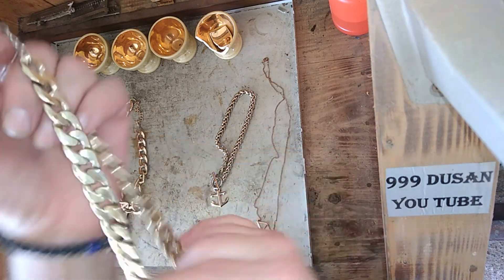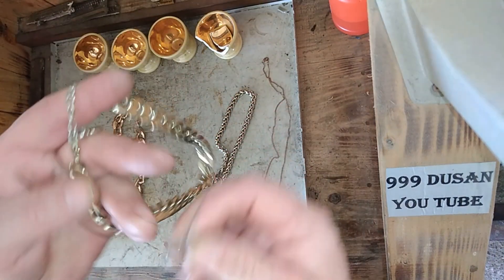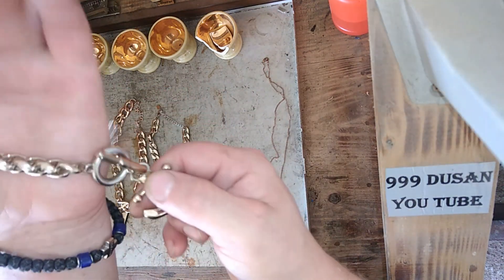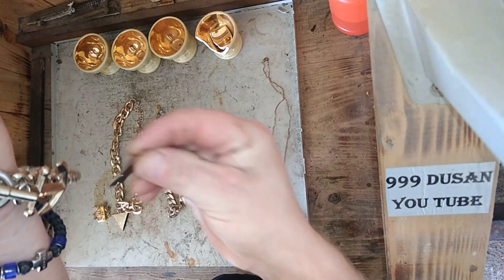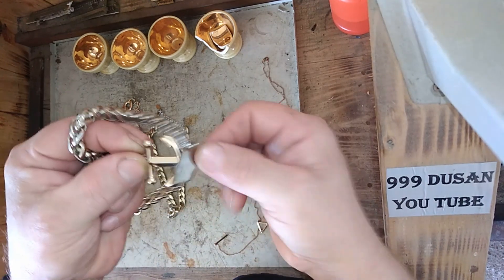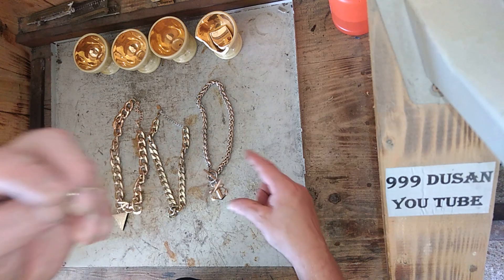Look at that — this looks like paint. This more looks like gold, but this looks like paint. But who knows? Even though it's magnetic, everything is magnetic. Look at that — very nice big chain. One smaller one. You see here — it's already starting to vanish. So it is gold, but very bad. The bracelet is magnetic, but this part here is not — it looks just like aluminum. And I bought this small one.